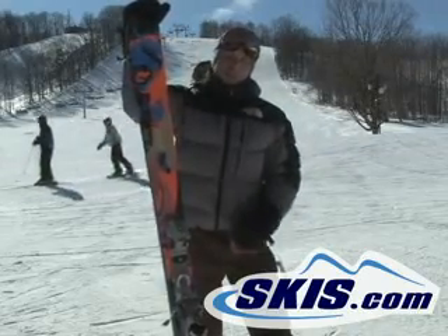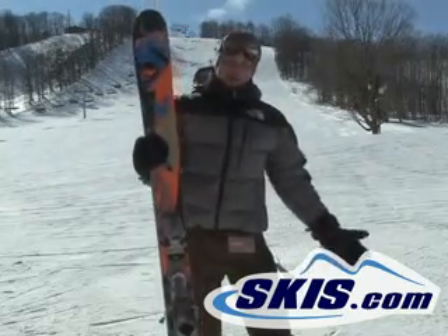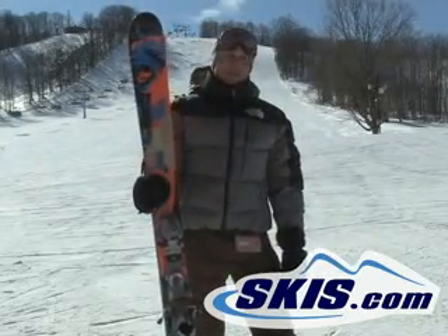Rails for sure, but it's going to slay the whole mountain with its wide performance. Good on the groomers with that solid edge grip too.